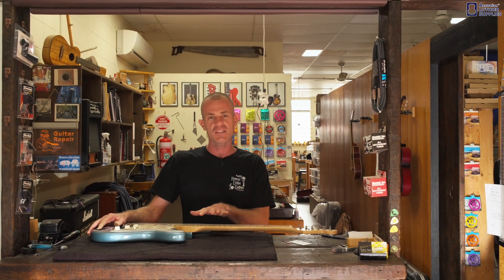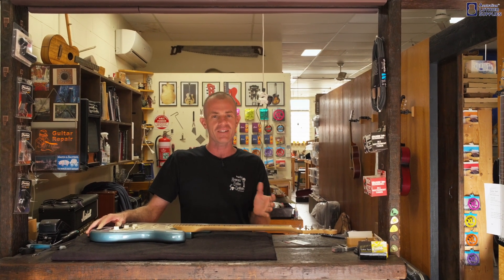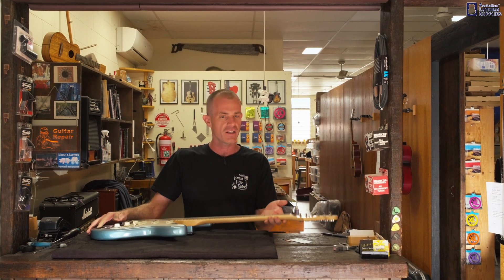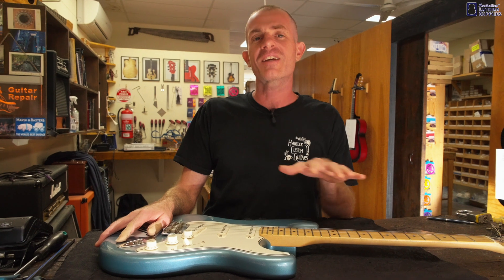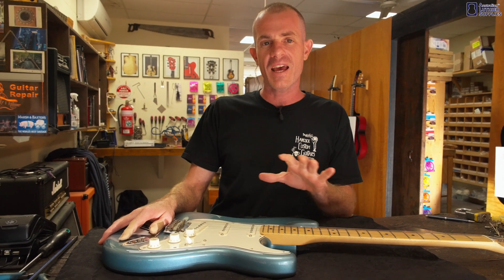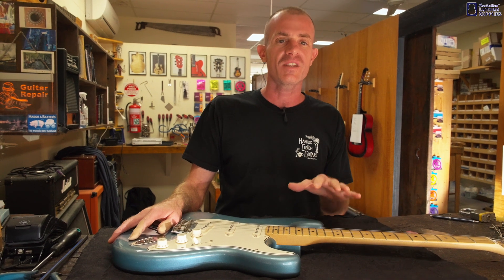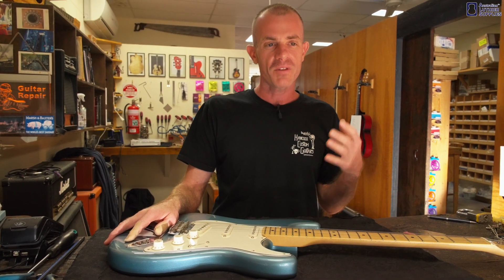There have been reports that the truss rod actually affects the tone of a guitar, especially on Fender guitars for some reason. A lot of people say that if you leave the truss rod nut completely loose, the guitar actually loses some of its tone. So if you are building a guitar and trying to replicate the sound of a vintage guitar, it makes sense to use a traditional single-action truss rod, as that's what they used back in the day.